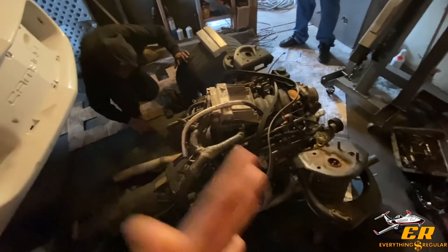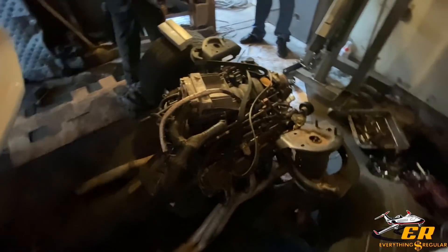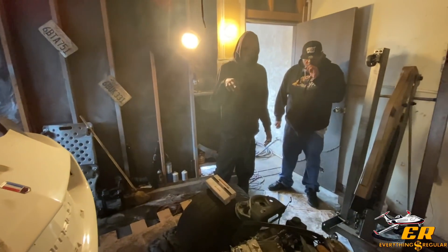We're going to get the first startup with y'all. Hopefully there's no knocking. I'm actually guaranteeing no knocking. I'm very confident. I give this motor a nine out of ten.